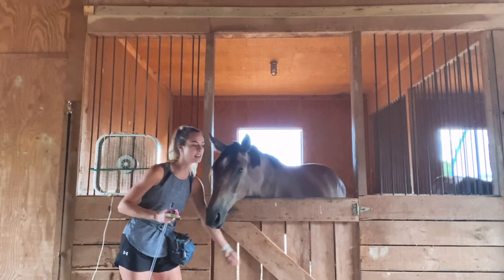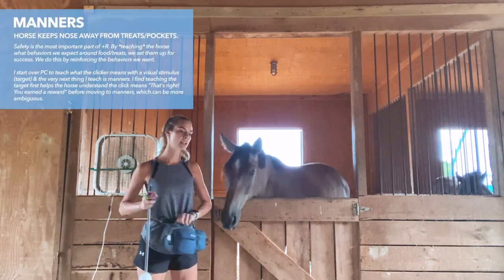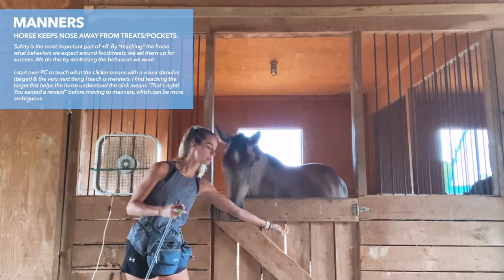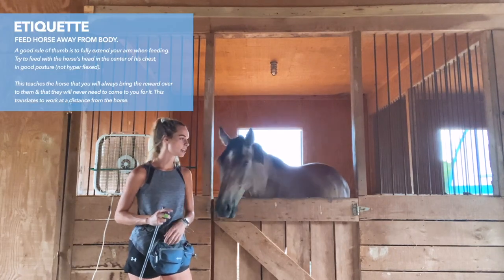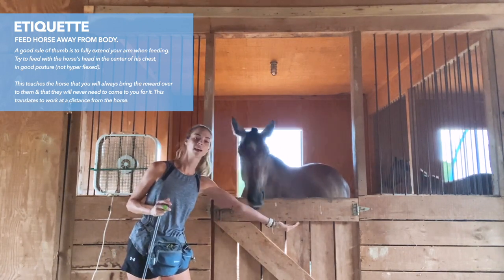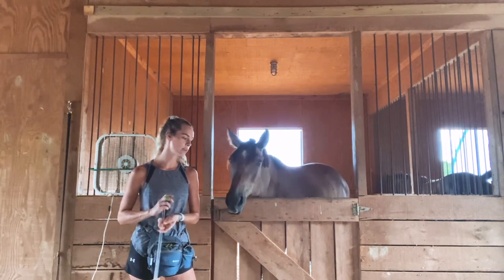You'll also notice he is in my space, mugging me for treats, which is fine in the beginning. We haven't worked on manners around food — that would be the next thing we do. You'll notice I'm just feeding him quite far away from my body because I want him to learn that he has no reason to come into my space and that I'll feed him right where he is. He doesn't have to come to me for food — I go to him.